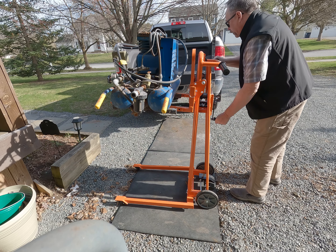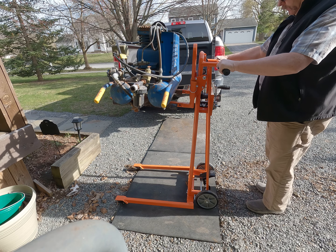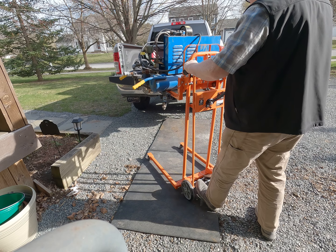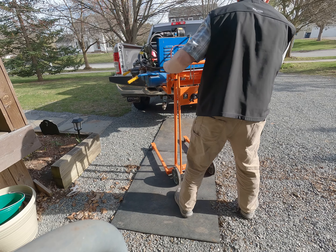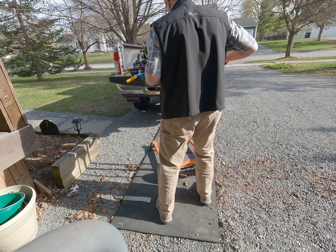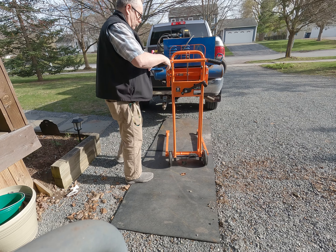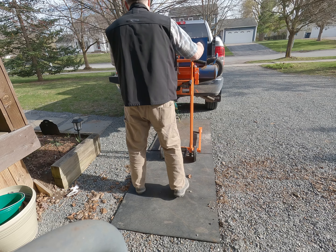Raise it all the way up to the top of the truck bed, unlock the wheels to roll, get the barn door down. I'm just going to roll it onto the gravel. It gets up over the lip of the truck bed — lock that in place.